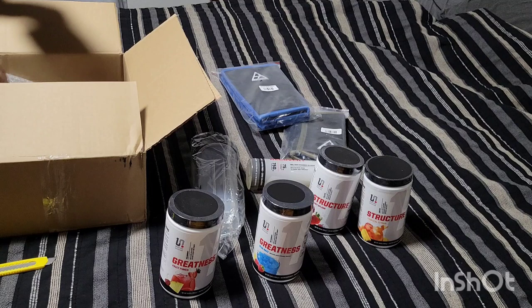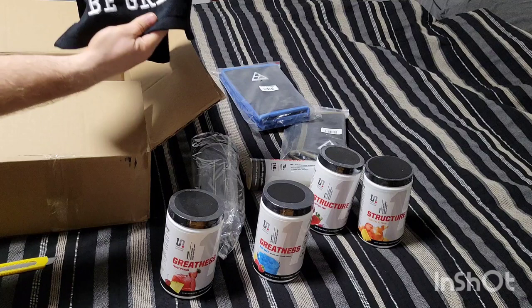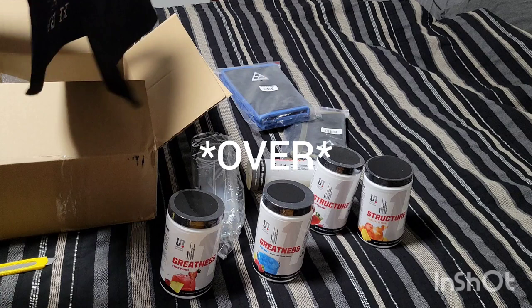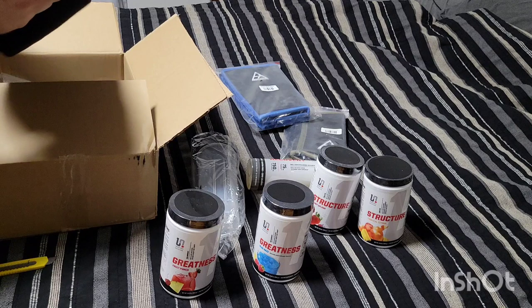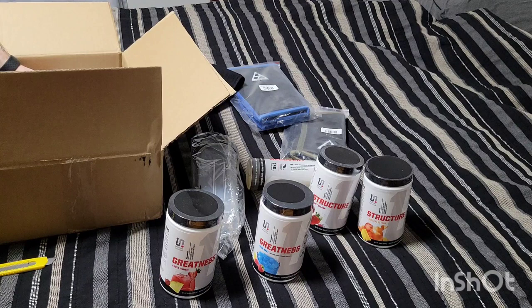Got another shaker bottle to add to the collection. Also got a gym towel — I've never used a towel in the gym myself, not sure if I'm going to start. It's a solid black towel with the Shaw Strength logo and 'Be Great,' which is Brian Shaw's catchphrase. That's a good sturdy towel actually.